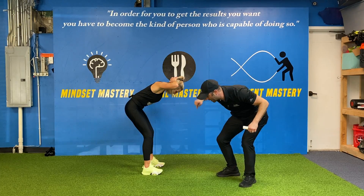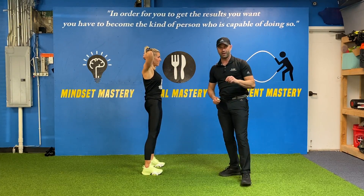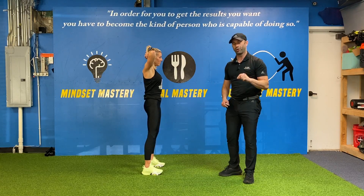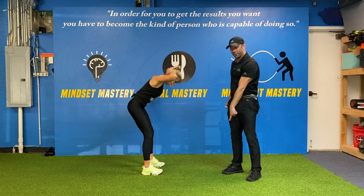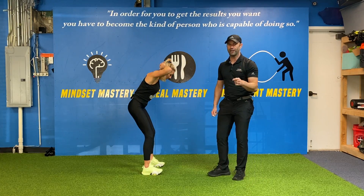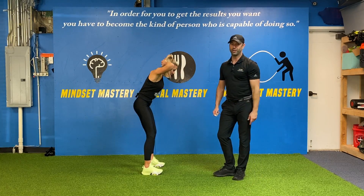She's going to squeeze her butt and push her feet into the ground in order to stand up. I cannot stress enough how important it is that when she comes back like that, she's pushing into the ground to do so. You should feel your glutes fire to know that you're hitting the prisoner hip hinge.